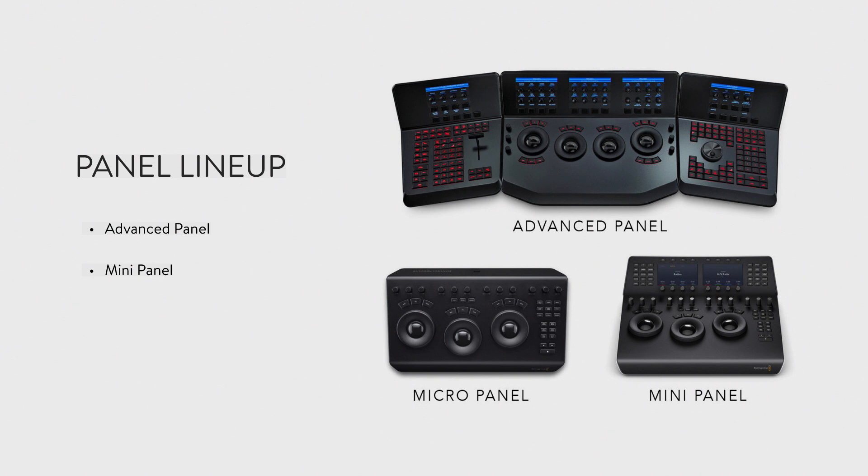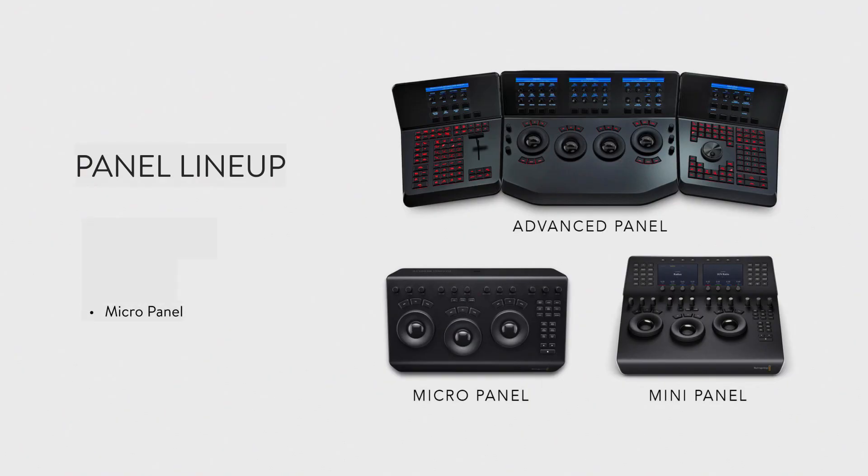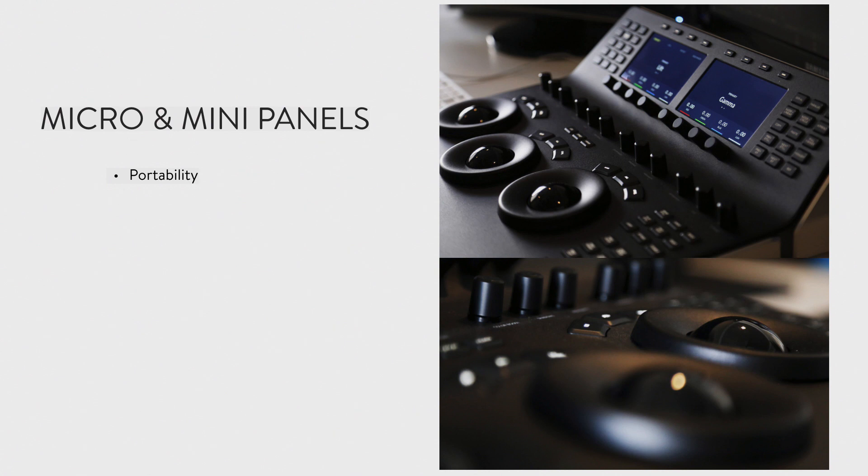I'm not going to go over every single detail just because there are a zillion features, but it's pretty incredible how much of the same functionality is built into the mini panel. The micro is essentially the mini panel without the slanted top section that has the dual 5-inch monitors and some additional knobs and hotkeys. The mini panel is really ideal for someone like myself who does a lot of color grading but isn't a post facility per se. The micro is great for someone who grades from time to time, isn't necessarily grading feature films every day, and wants something more portable — it's also good for DIT work.